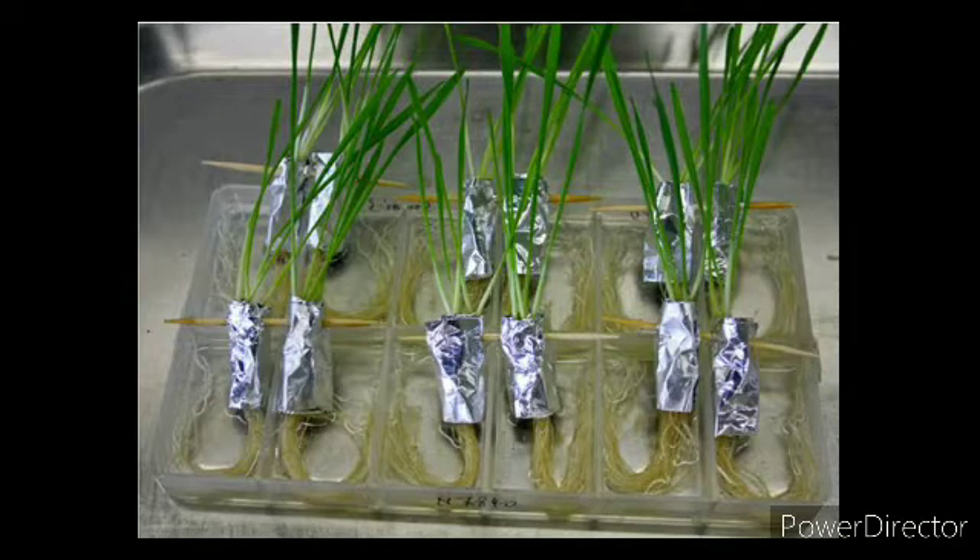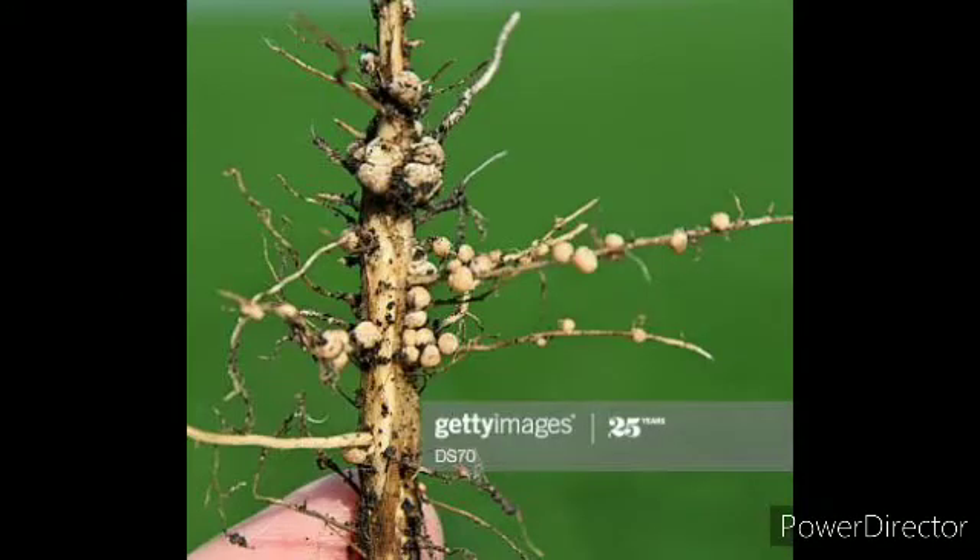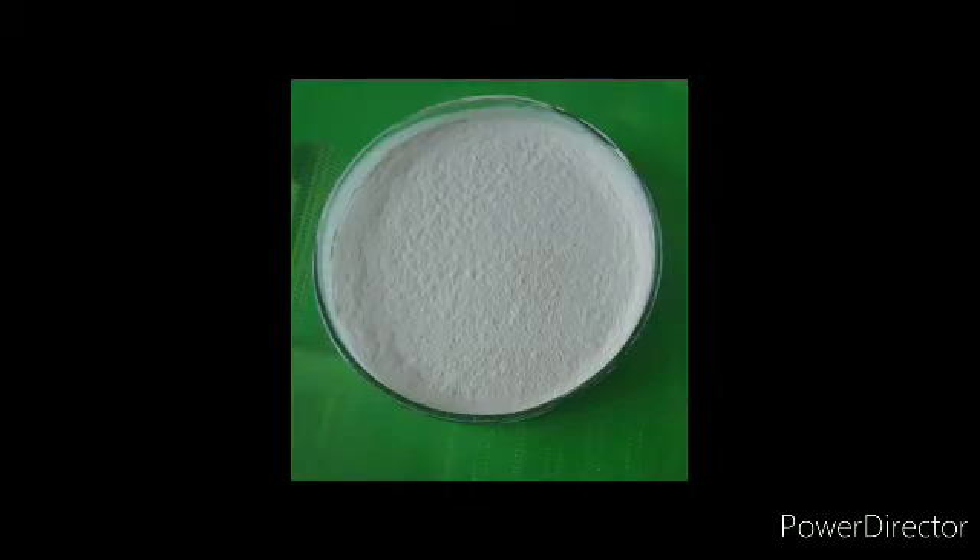This is a rhizobium. It's a bit of a picture called the bird. In the middle of a picture of the bird, there are bacteria.